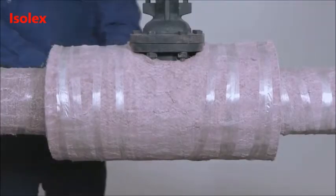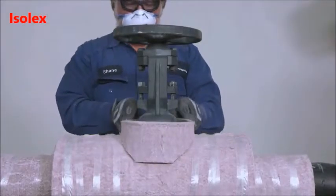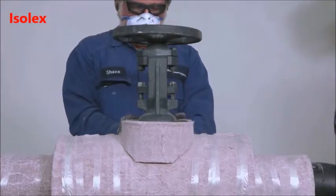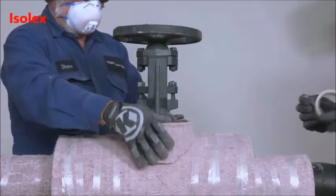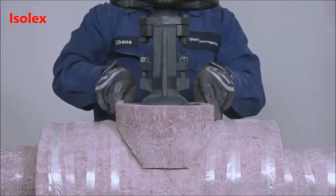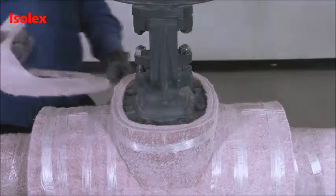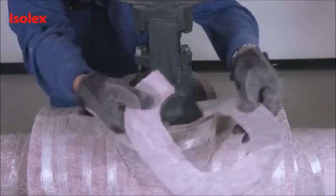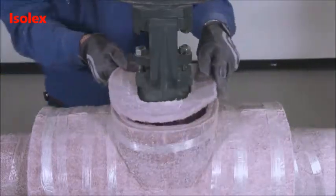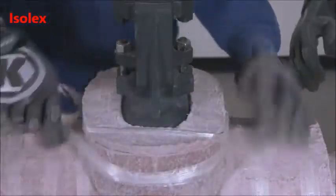Once the valve body insulation is installed, you can now insulate the bonnet area. Wrap the PyraGel bonnet section around the bonnet area and secure. Continue with additional layers until you achieve the correct thickness. To insulate the top of the bonnet section, cut PyraGel discs to the same size as the bonnet end. Install the discs on the top of the bonnet section and secure.